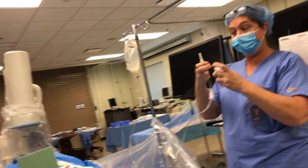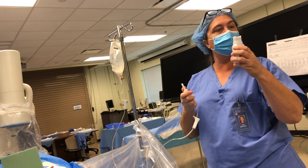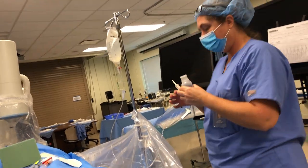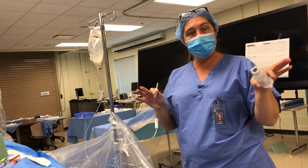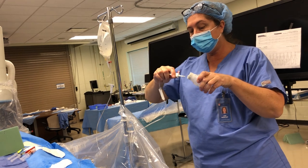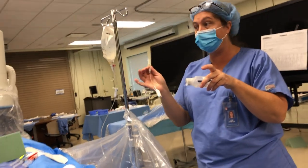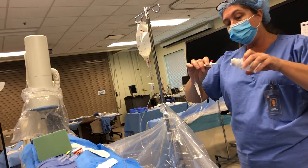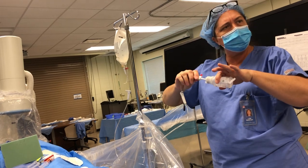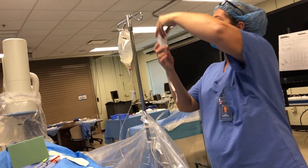We're pretending we just got this out of the container where we store our flush. Pop the lid off. This cap is rubber, so you don't want to go in with a shearing motion because you could shear off some of that rubber and it could become a particulate that you'd pull up and inject into the patient. Brand new ones take a little force, but you're just going to shove straight in and then hang it.